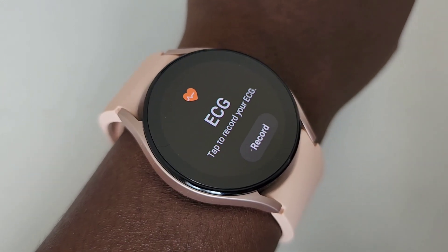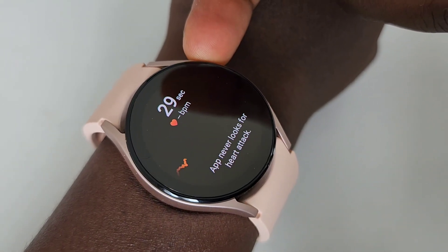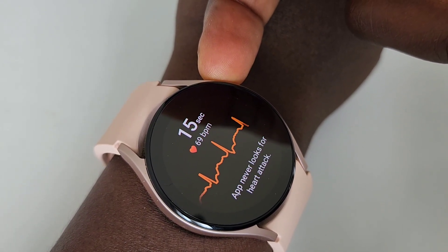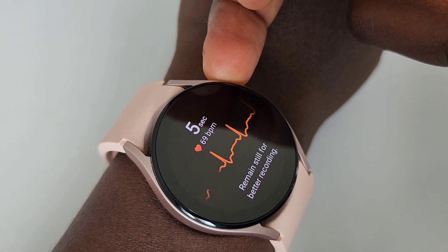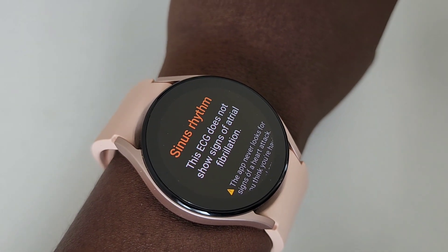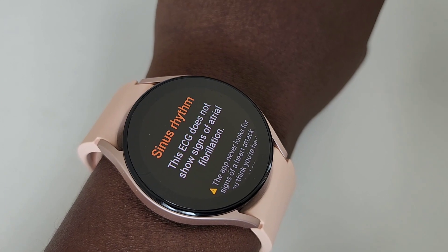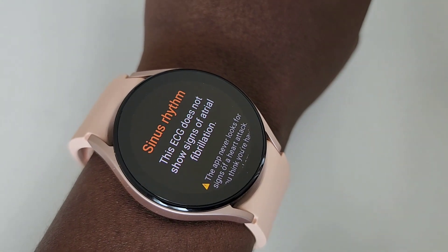Measuring ECG — you go to the ECG menu and click on record. You put your hands on the side. You have to balance. Sinus rhythm — no sign of atrial fibrillation, and that's a good result. Samsung wants you to use the watch for fitness purposes and not necessarily as a medical device replacing any medical advice whatsoever.